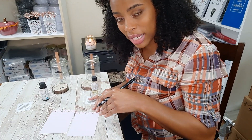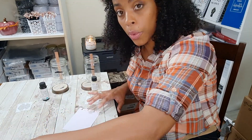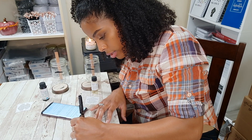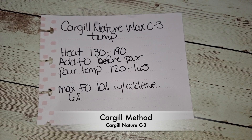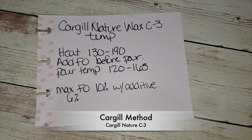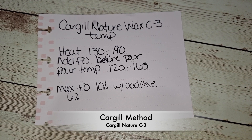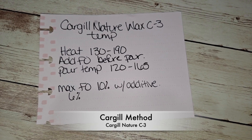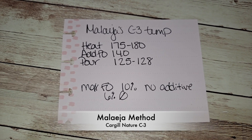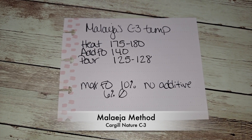I'm going to look up the manufacturer method, write that down, and then write down my method. The manufacturer says: heat between 130 to 190°F, add fragrance oil right before you pour, and pour between 120 and 165°F. They said the maximum fragrance load is 10% with additive, but they recommend 6%. My method: I heat to 175–180°F, add fragrance oil at 140°F, pour at 125–128°F, and I always do a 10% fragrance load — I've never done 6% and I will not.